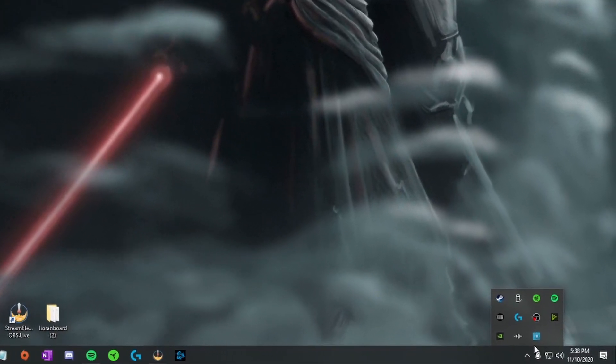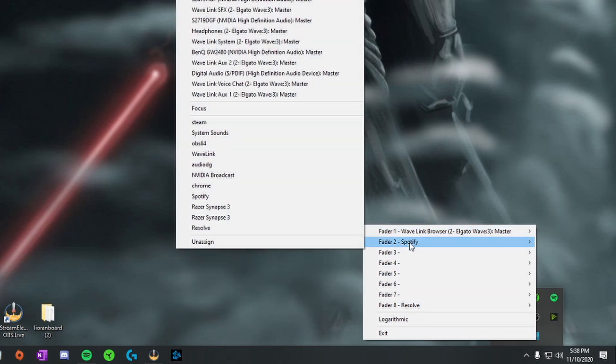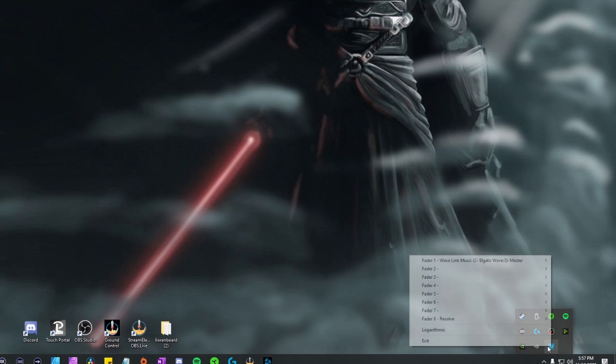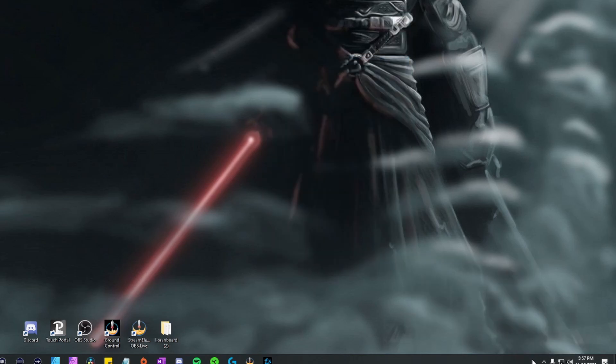Now we're going to go back to NK2Tray. Go to the bottom right, pull up the blue icon, right-click it, and you should be greeted with eight different faders if your Korg Nano is being recognized. This is where you choose what each fader does — we're going to reroute all the faders to control each part of our audio set up through Wavelink. For example, set fader 1 to music, fader 2 to browser, and so on. It can be a little buggy sometimes, so re-download it if you have issues.